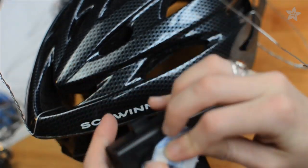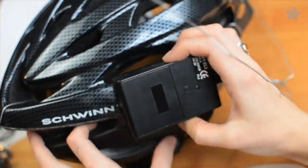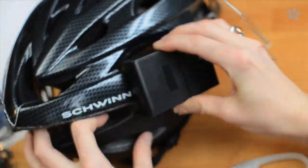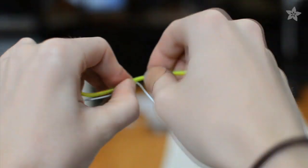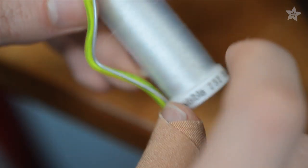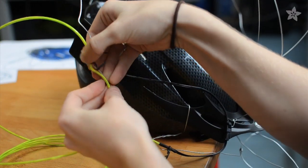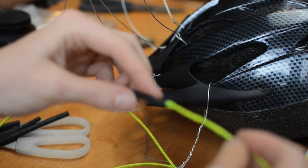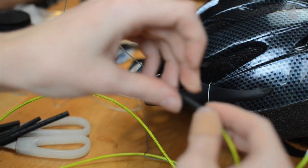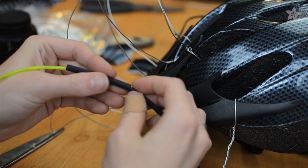Figure out where your inverter battery pack will go, then secure it in place with some Velcro tape. Plug in your first strand of EL wire and start attaching it to the wire frame by wrapping clear thread around both wires. Twist ties or little bits of solid wire come in handy to hold the wire in place as you go. You can create broken lines in your design by adding pieces of heat shrink tubing wherever you don't want the EL to glow.